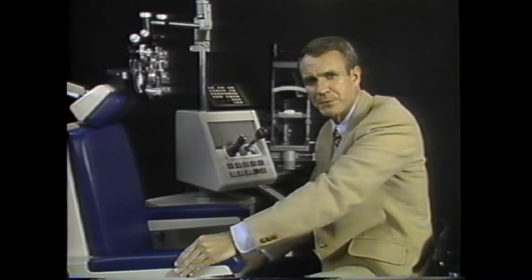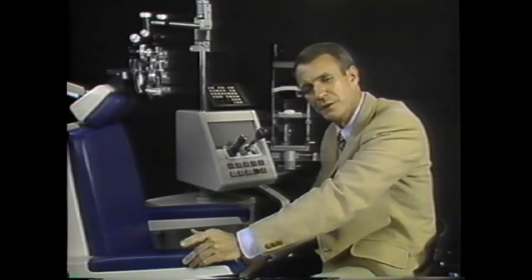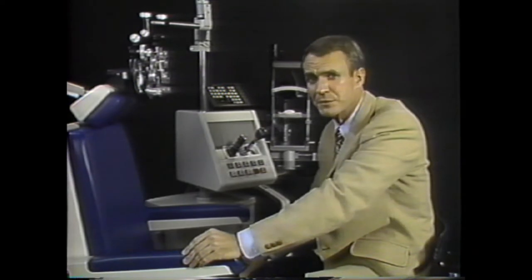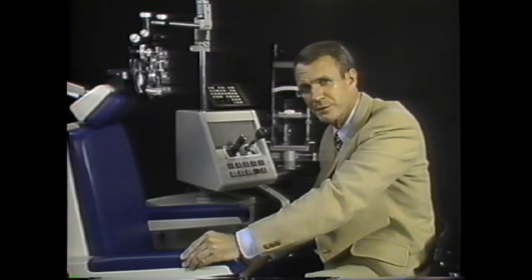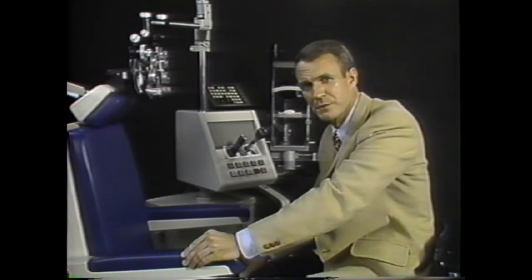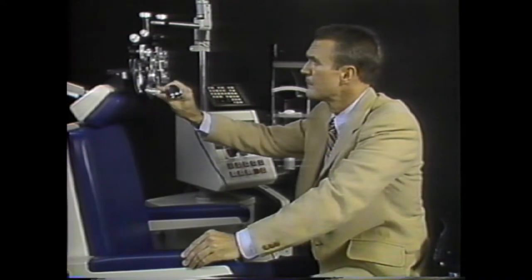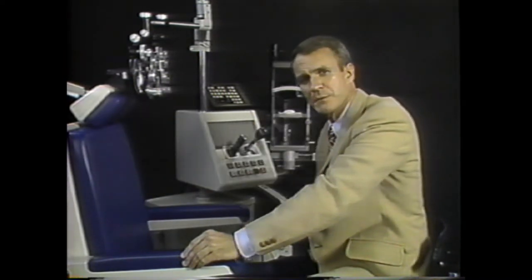Many retinoscopists stop at this point and proceed to subjective refinement of the refraction. It's good practice, though, to refine the cylinder axis and power retinoscopically first, for such refinement is easy and fast with the streak retinoscope. Let's leave a little axis error and power error so we can demonstrate these refinement steps more easily.